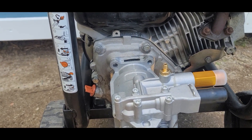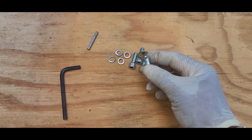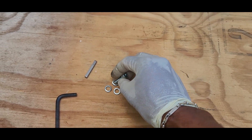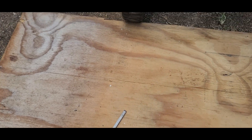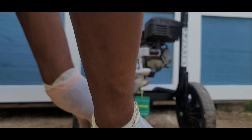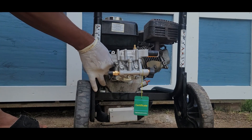Once you've done that, it's time to put on your bolts. Put a washer under each bolt. Once your bolts are ready, just put them in.